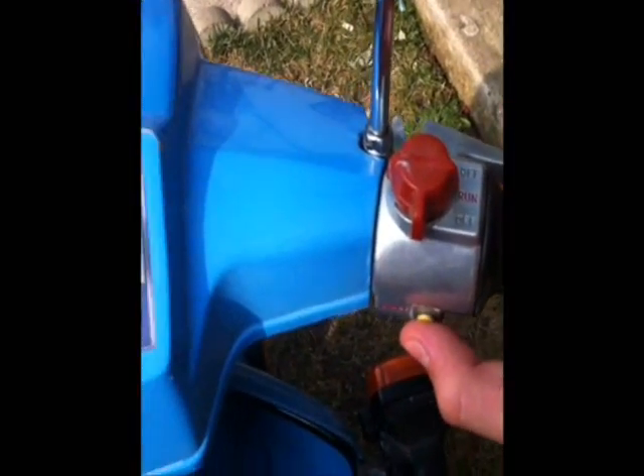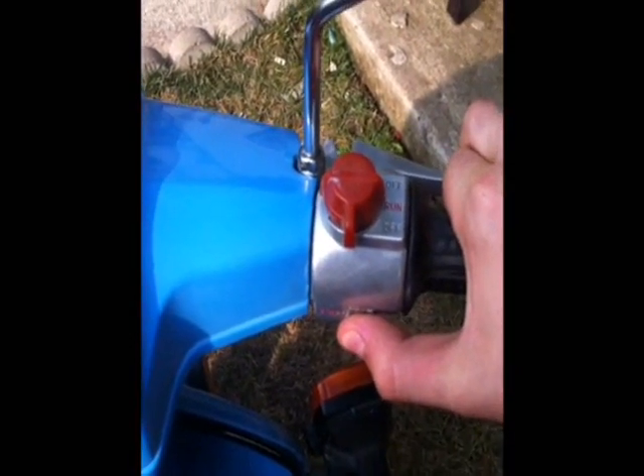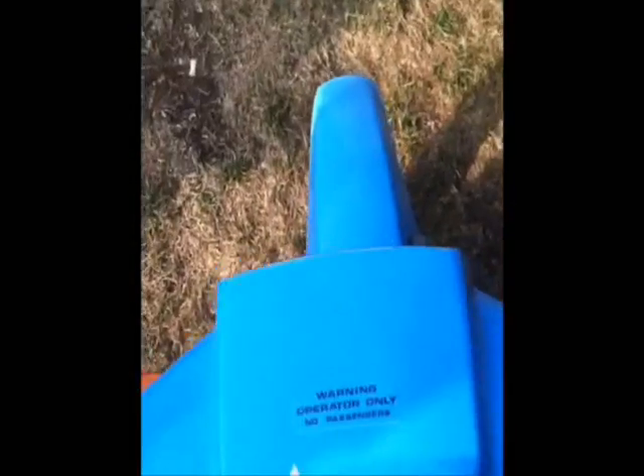Just pulling the brake, throttle — it's on the button. I don't know why it takes long to start up now. There you go. Now let's shut her off. It works pretty great, I just don't know why it doesn't want to start now.